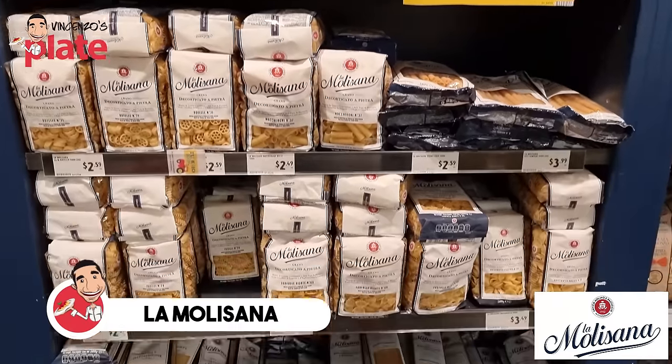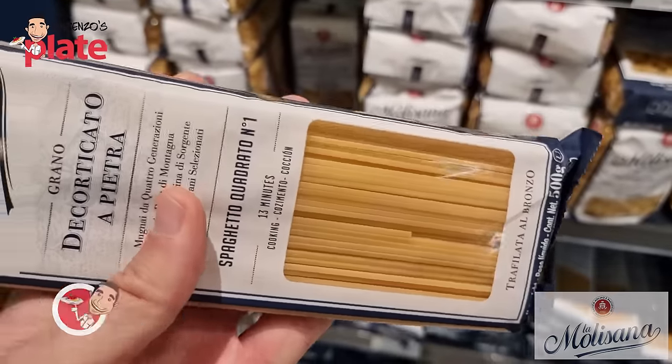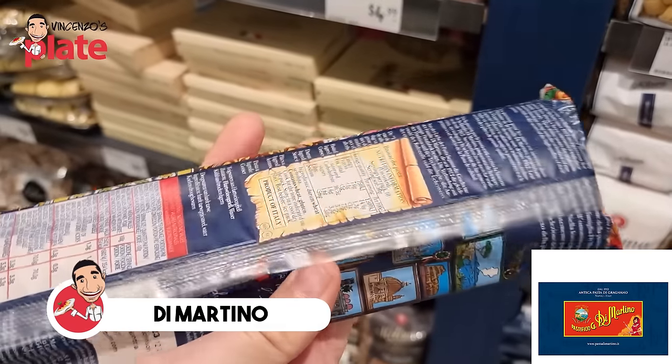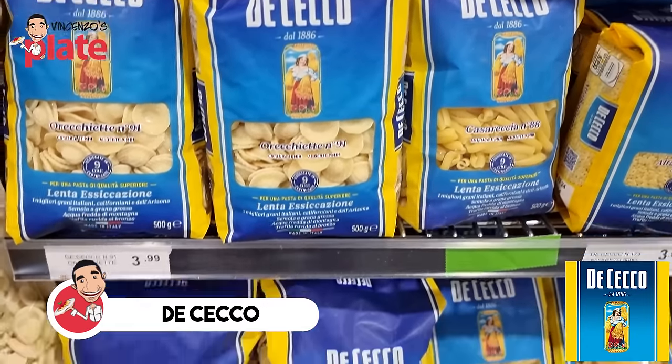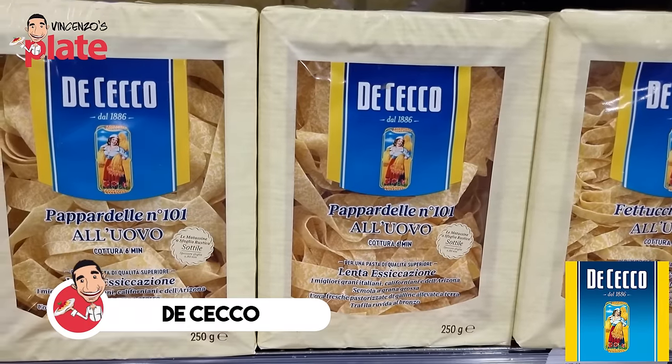But if you eat pasta every now and then, maybe once a week, why don't you go for a better brand? You can pay a little bit more than $2 and get a brand like La Molisana. La Molisana is a top brand you can buy in Australia between $2.50 and $2.99 — in America it would be even cheaper. It's a great brand for a commercial pasta. Another brand you should try is Di Martino — really good, they did a collaboration with Dolce & Gabbana.